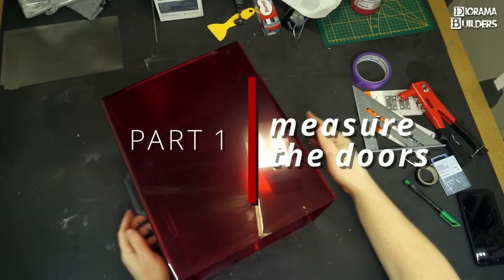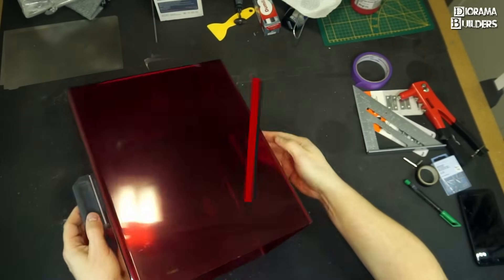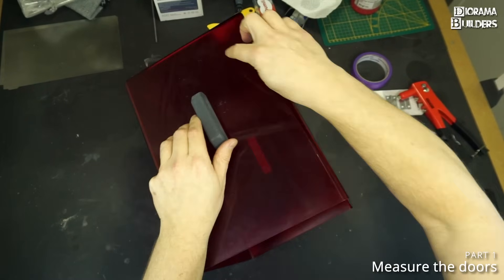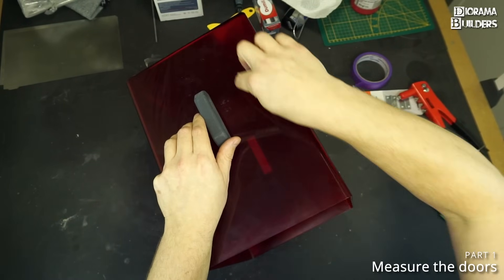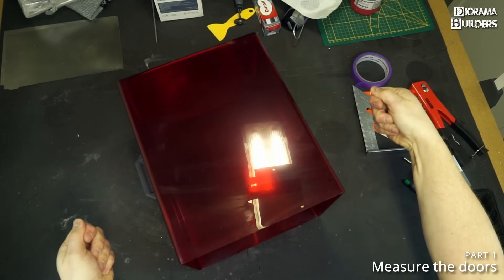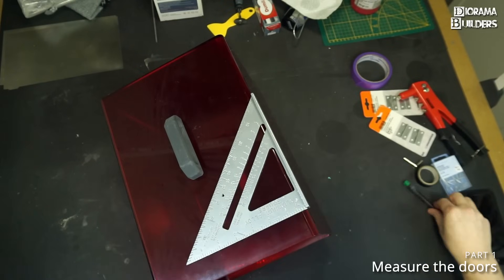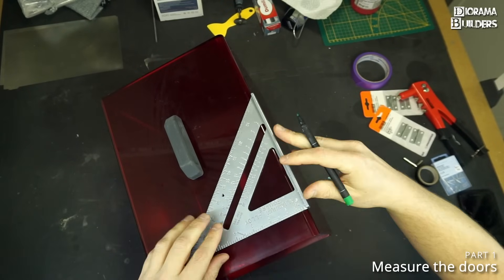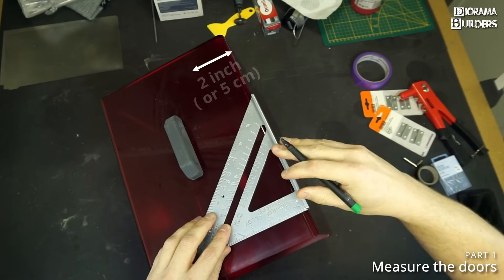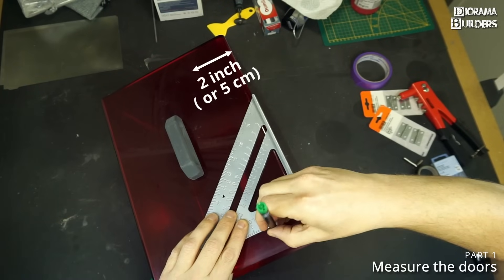The first thing that we need to do is measure out on both sides the exact distance for the doors — where the doors are going to start and open on the front. I'm going to use this triangle and a permanent marker, and I'm going to measure two inches to start with.